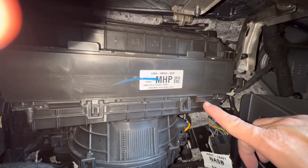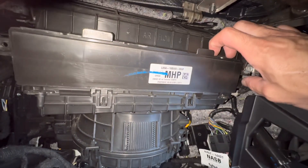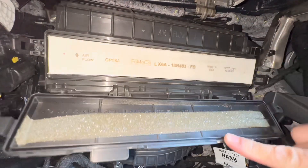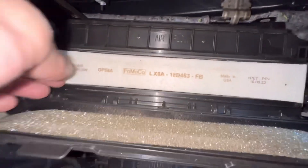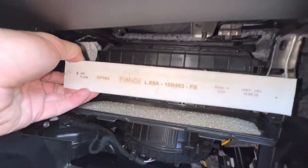It is connected down here at the bottom, so the door is actually not going to come all the way off. I'm going to push with my thumb and push this thing down like that. Then grab the filter here and pull this guy right out.